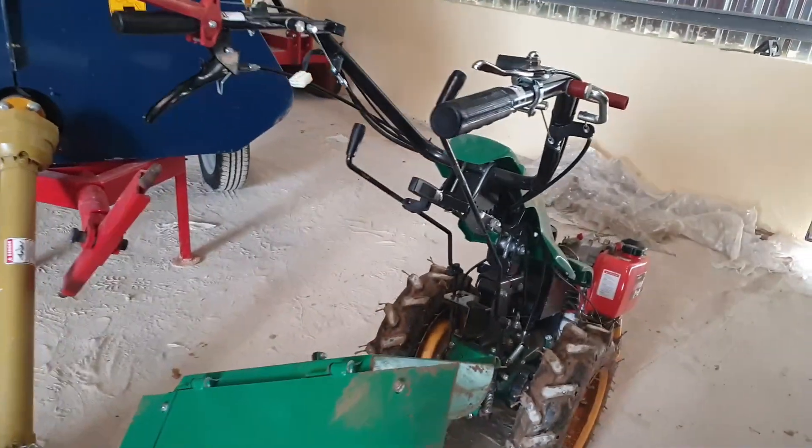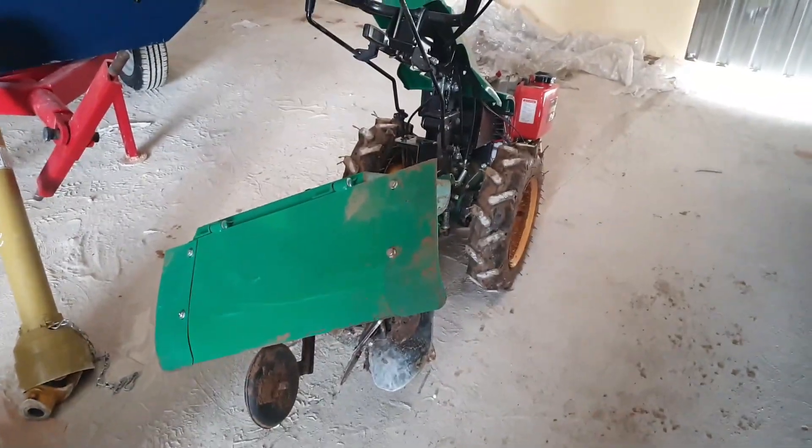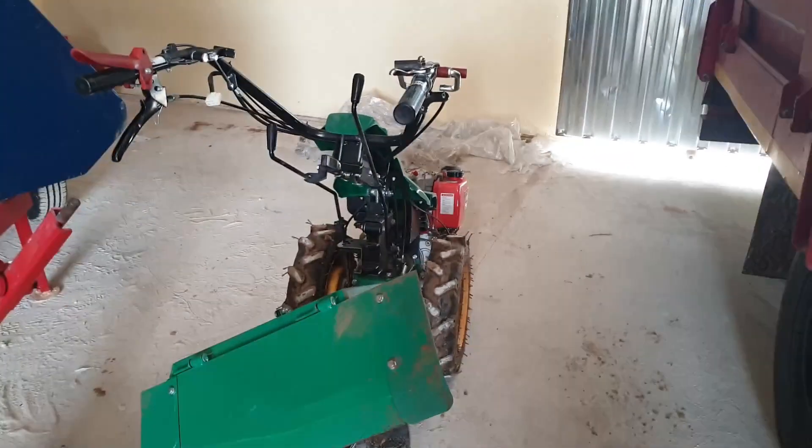This tractor comes with a hiller — if you want to make really nice flat ridges, I can show you quotations if you want to add tools from your own procurement. But this is basically how it works.